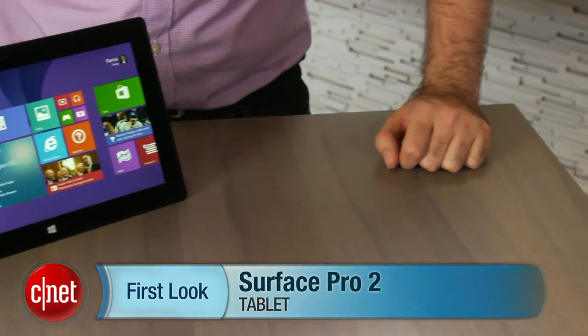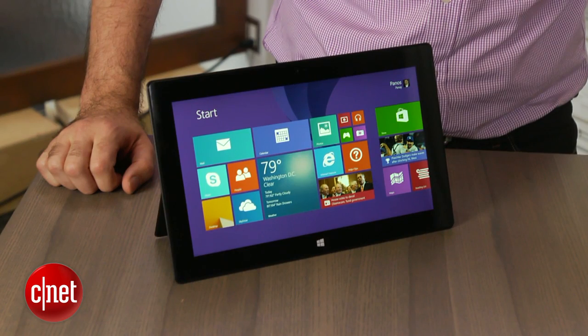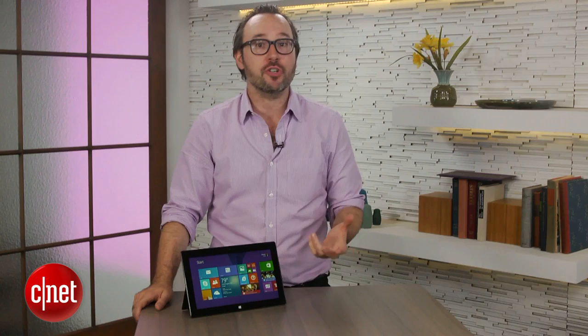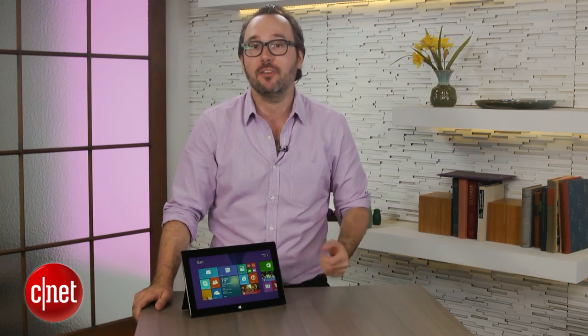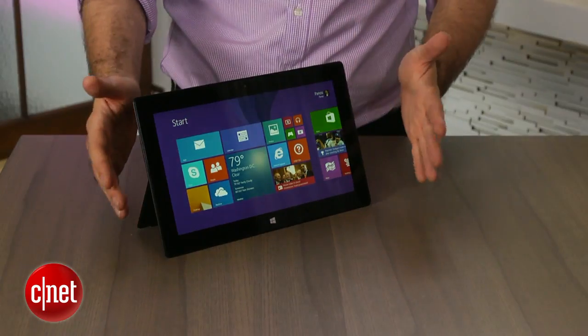I'm Dan Ackerman and we are here taking a look at the new Microsoft Surface Pro 2. This is the second generation of Microsoft's Windows 8 slate. The original version was one of our favorites of the first gen of Windows 8 slates because it had a full Core i5 processor and a really clever keyboard cover.